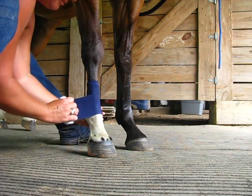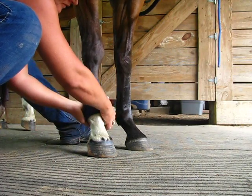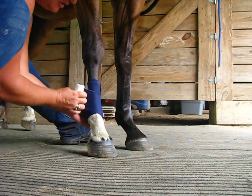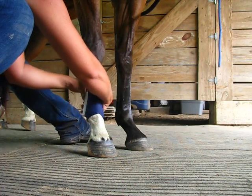When I get here I put a V to help support the fetlock. I wrap until you see the V form. I always double wrap mine for extra support.